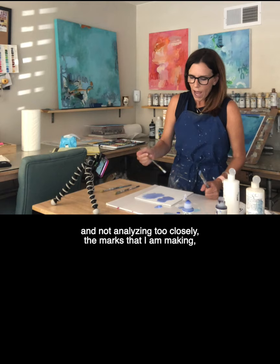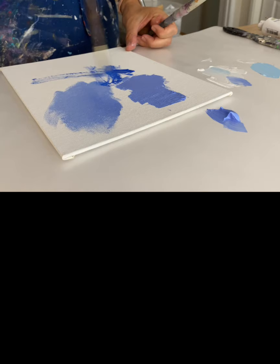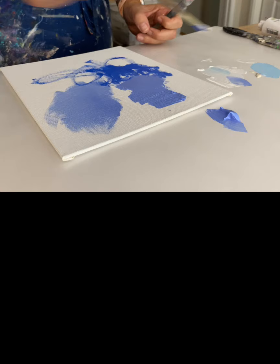Fluid acrylics spread easier with very little effort across the canvas, so I find that I get faster coverage.